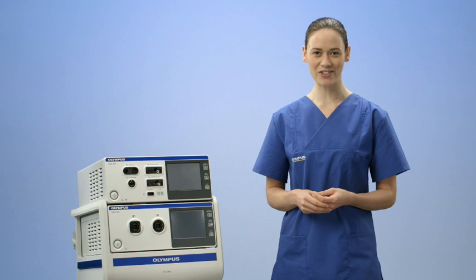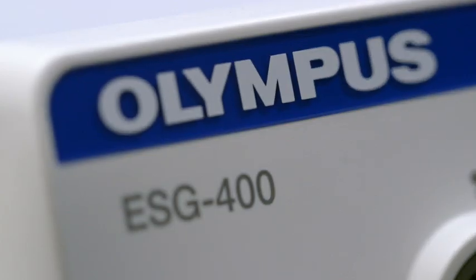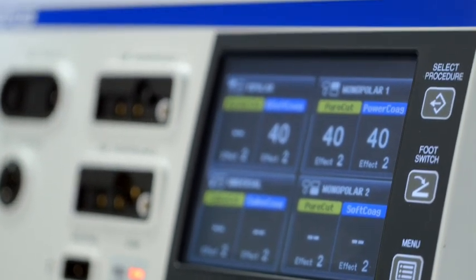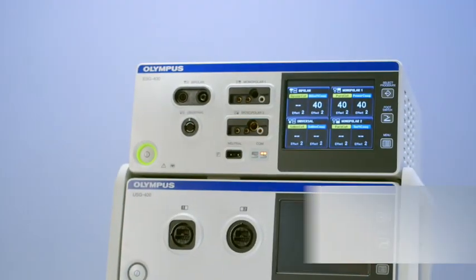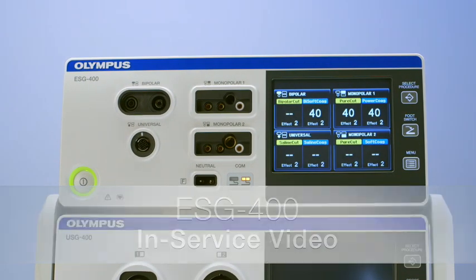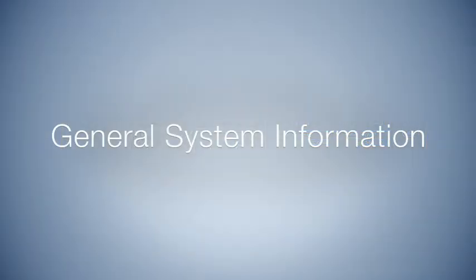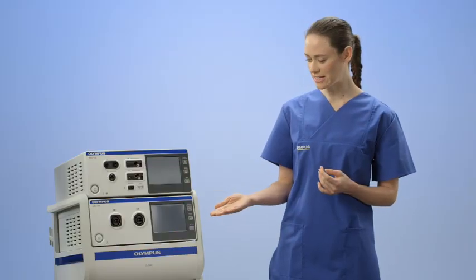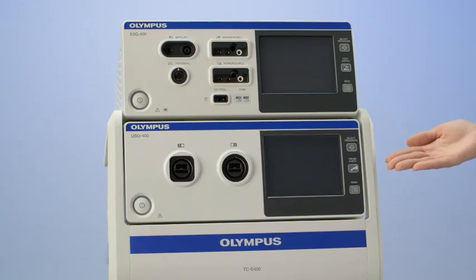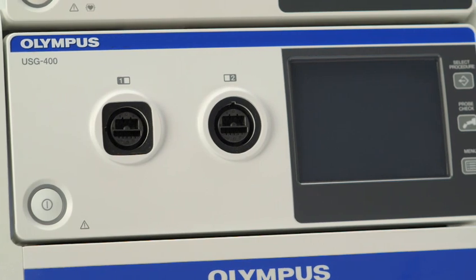Welcome to the ESG400 in-service video. This is the Olympus Surgical Tissue Management System. The system consists of two generators. The first generator is an ultrasonic surgical generator called USG400, which supplies energy for the Olympus ultrasonic dissector called SonicBeat and the hybrid device called ThunderBeat. This video will deal mainly with the functions of the ESG400.